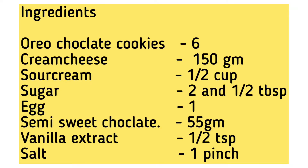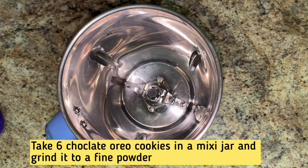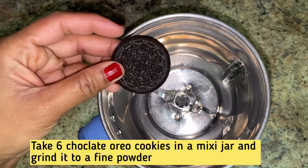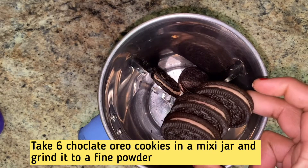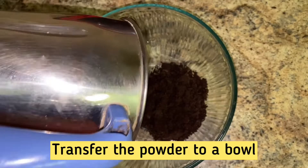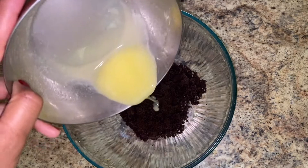Let's start with the chocolate cheesecake. I'm going to add 6 pieces of chocolate biscuit in this bowl. Let's also add 1 tablespoon of melted butter.